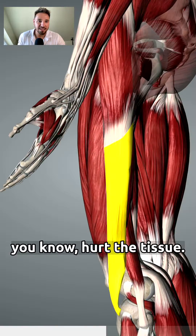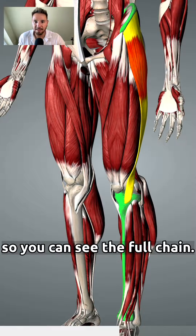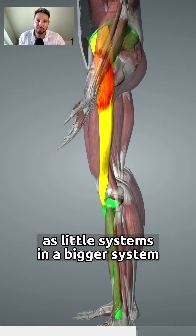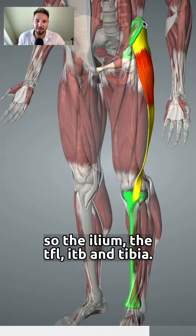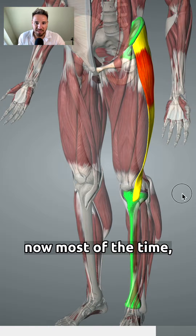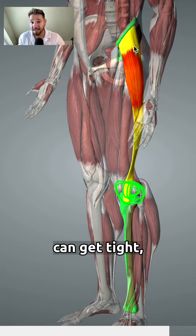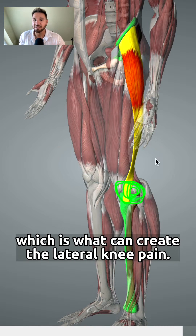From here I'm going to fade everything so you can see the full chain — this is a really cool way to look at the body as little systems within a bigger system. The chain is: the ileum, the TFL, the IT band, and the tibia. Most of the time you get that lateral knee pain here, and because the TFL can get tight, it starts pulling onto the IT band, which is what creates the lateral knee pain.